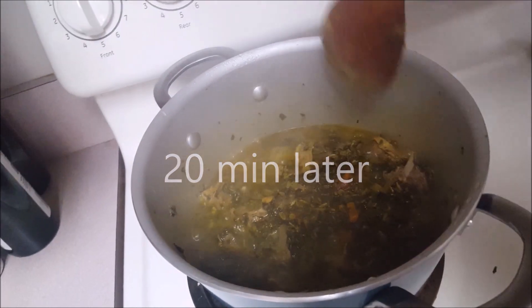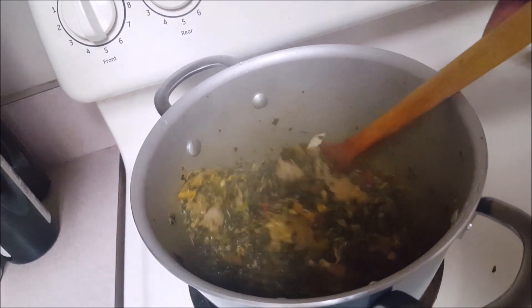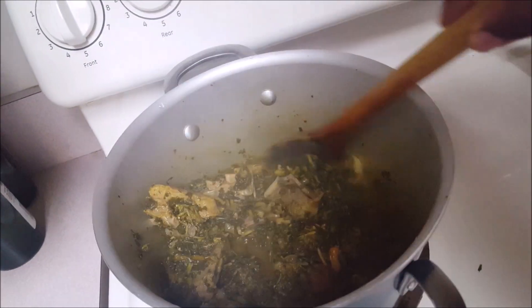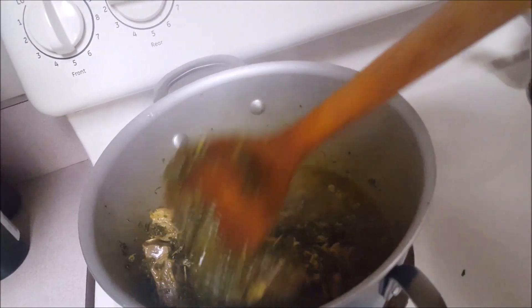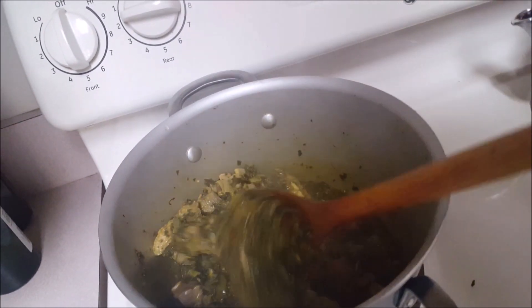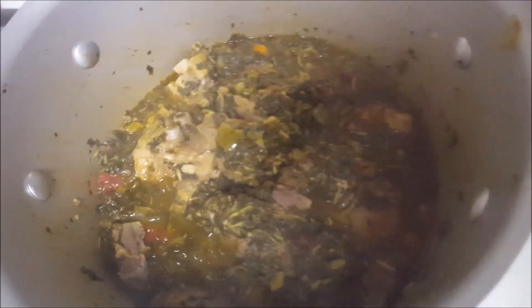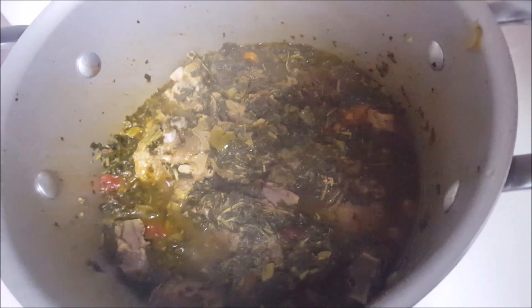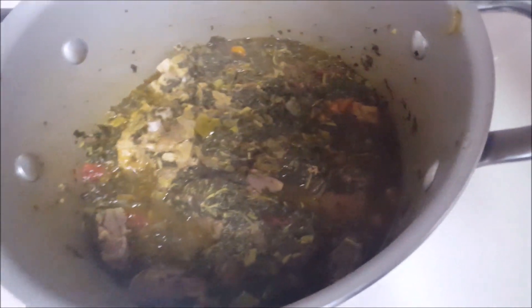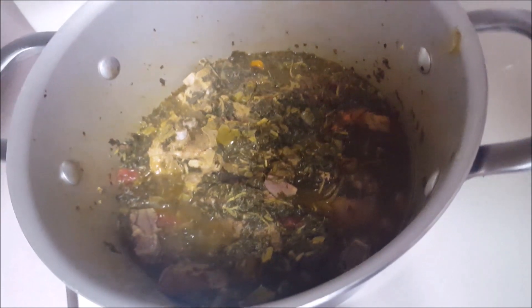It's hot, it smells so good! Can't wait — it really, really smells good. I'll taste and see if the salt is enough. Look at that, it's so beautiful. This is what I was eating growing up.